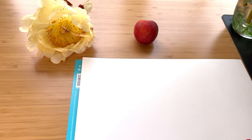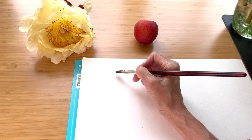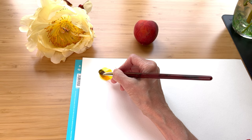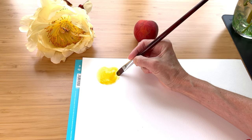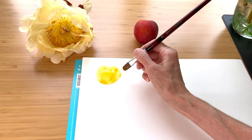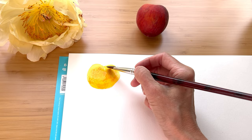You can sketch this out if you want, trace it, do whatever you want. I'm just going to start laying down my clean water and just get a basic round shape. The good thing about fruits and vegetables is they're not perfect in nature, so we don't have to have a perfect circle. Now I'm dropping in that nice golden yellow to give us a nice base layer. And then I'm just going to start dropping in reds and pinks, varying it a little bit, noticing where the peach is darker.